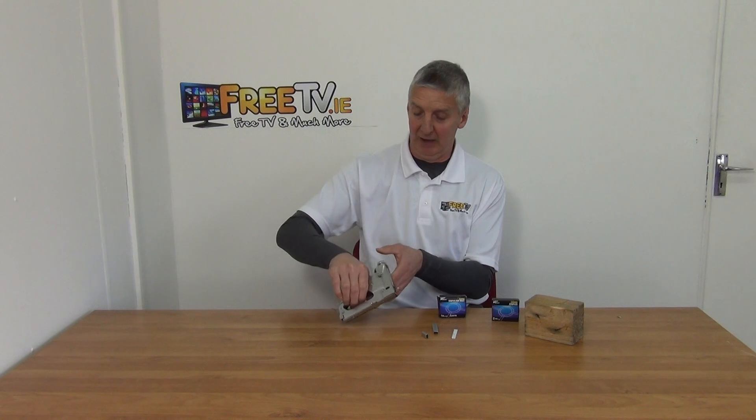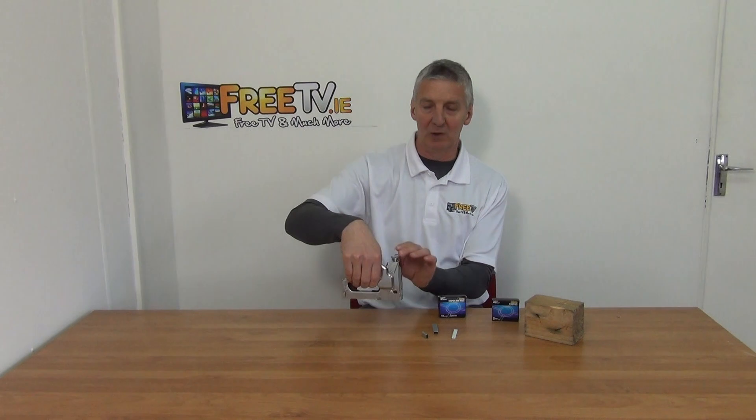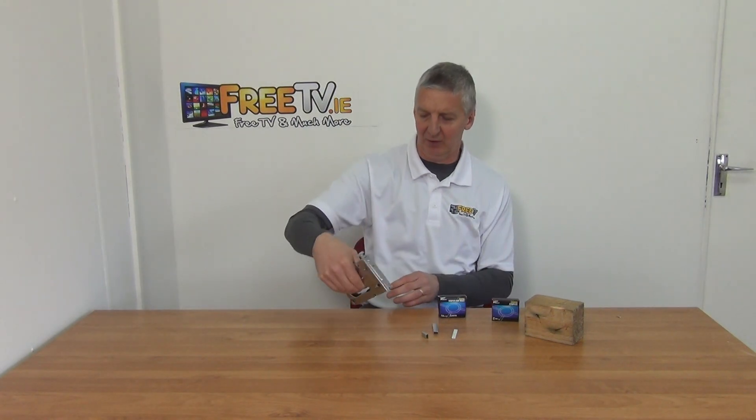Looking at the general design, you can just press down here and there's a stapling mechanism. You can hear a loud bang off it. There's also a tensioner here for adjusting how much tension you're going to have on it.